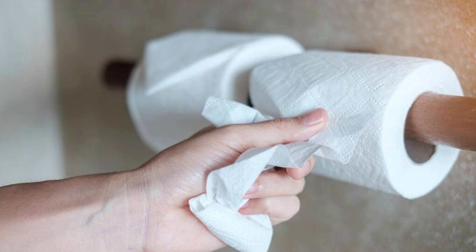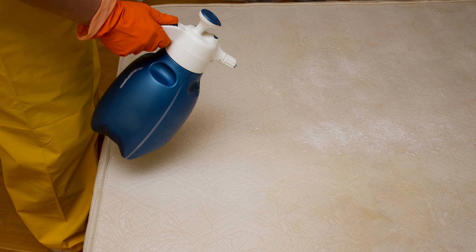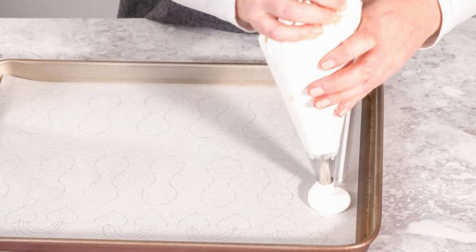For fresh stains, start by blotting the area gently with a clean white towel to absorb as much moisture as possible. Then mix a solution of equal parts hydrogen peroxide and liquid dish soap in a spray bottle. Spray the solution onto the stain, making sure to saturate it without soaking the mattress. Let it sit for about 15 minutes to allow the solution to penetrate the stain.